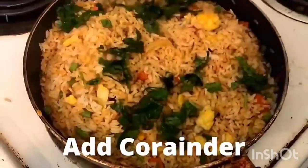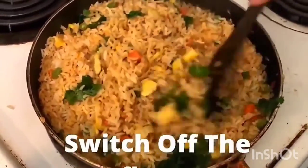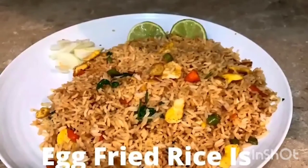We will add coriander on top. The rice is ready to serve. Let's see how it tastes!